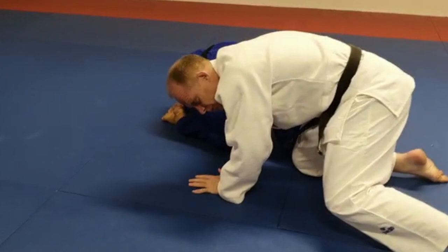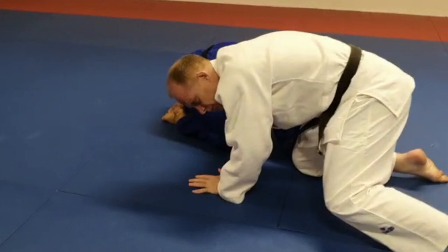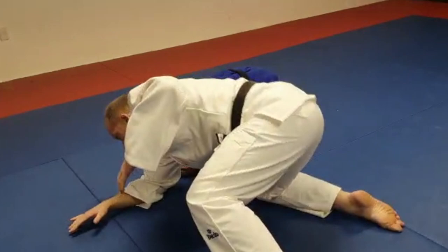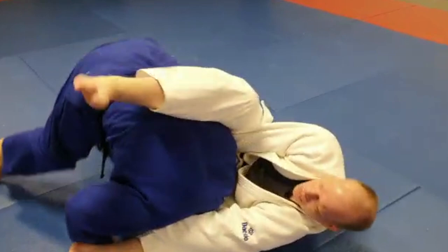Straight away from there, going into my back pocket, locking up, putting pressure down on the shoulder, grabbing the knee, rolling over into the holdout. From there my partner's going to turn out, and I turn straight back and shoot in for a Peruvian — get the tap and come back to the start again.